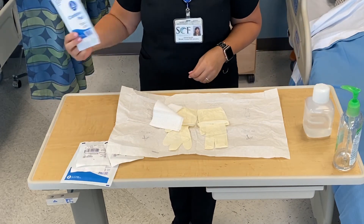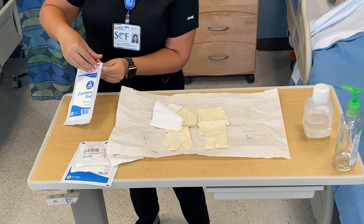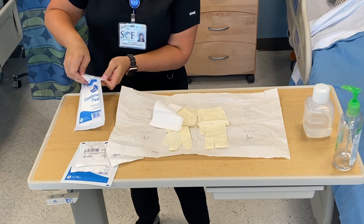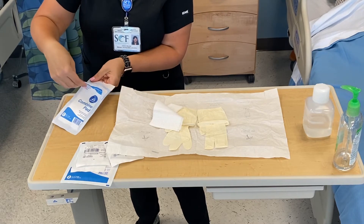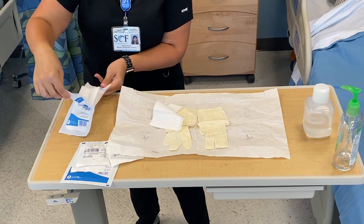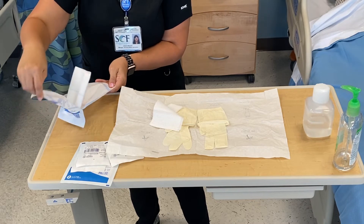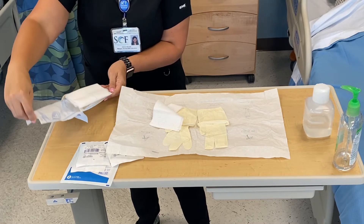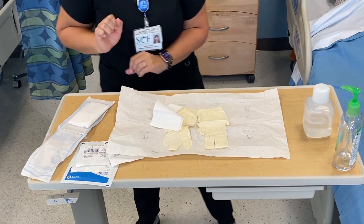If you have items that are a little larger, like an ABD pad, you can use its packaging as its own sterile field. Opening it carefully, not touching the inside, and we can lay that right next to our field.